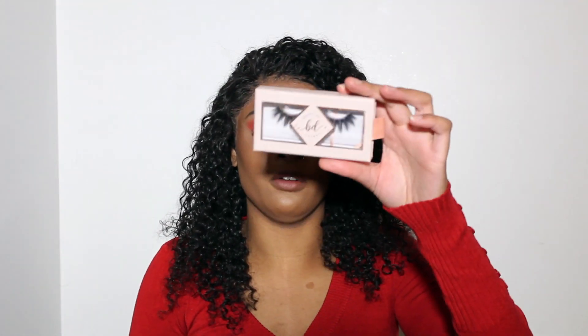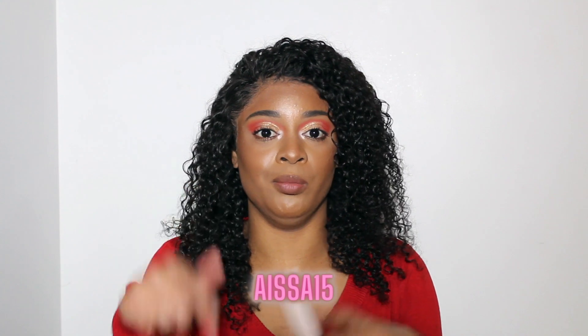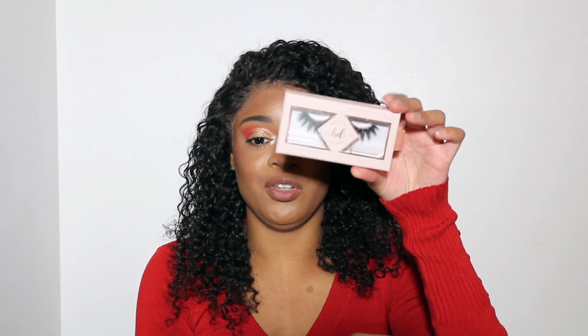Next I'm going to pop on some lashes. The lashes I'm using are from BD by Lashes — I do have a discount code, it's AISA15, and I'll put it in the description box. These are in the style Quartz and I haven't used them in a while, but I really really like these lashes and I think they're just going to bring the look together perfectly.